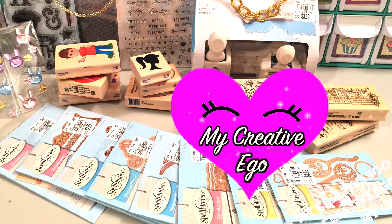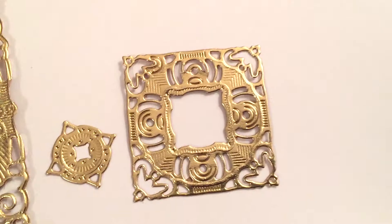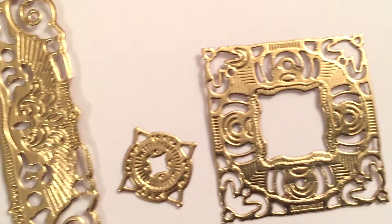Hi everyone and welcome back to My Creative Ego. I'm super happy to do this haul because I actually found some really great Spellbinders items from Tuesday Morning. So I'm just going to go ahead and get started with that.